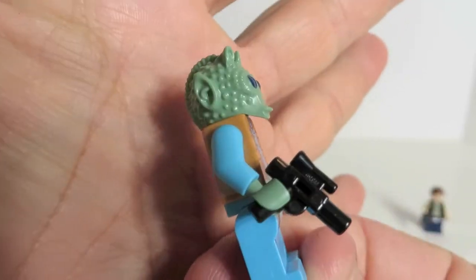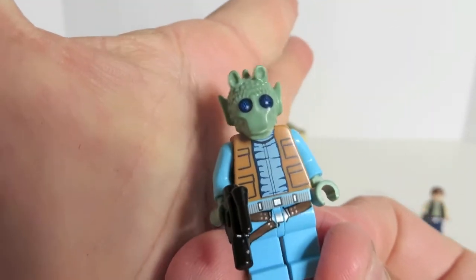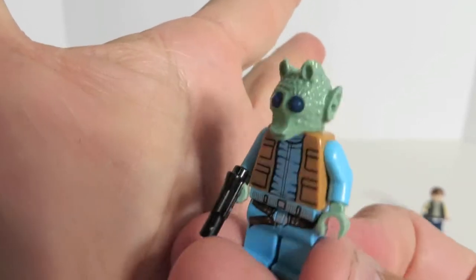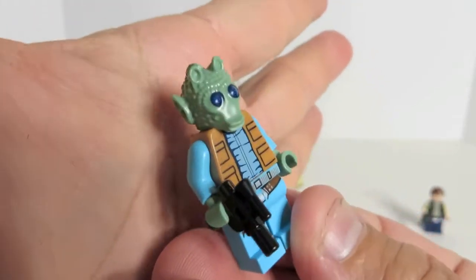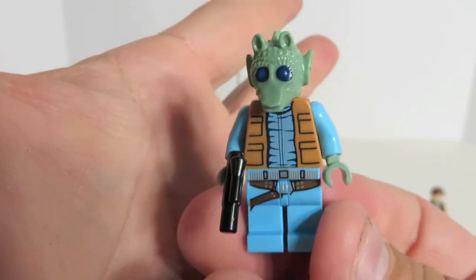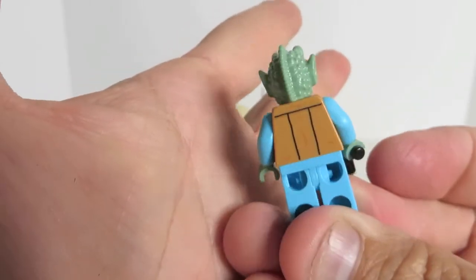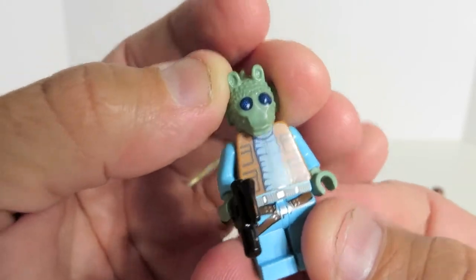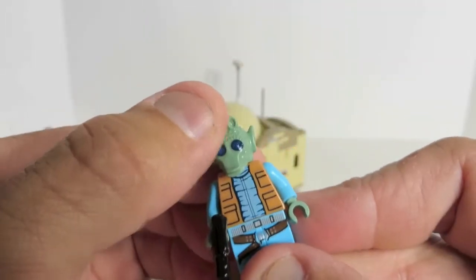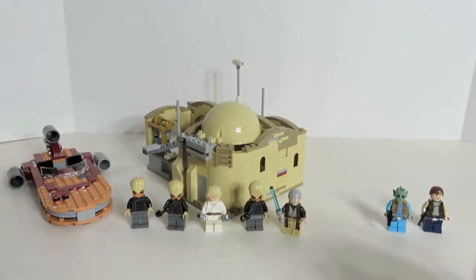Greedo is a bounty hunter who obviously fired first, provoking Han to shoot him — because Han would never just shoot unprovoked. I'm teasing, obviously, but that's a big internet controversy right now. If you've never seen the original Star Wars, get a hold of a copy of the scene so you can see. You will clearly see that Greedo did not fire first — he was completely innocent, and Han assassinated him. So there's Greedo.